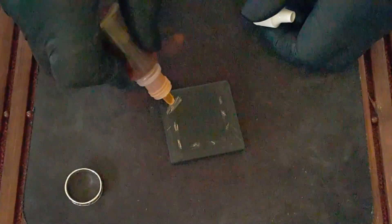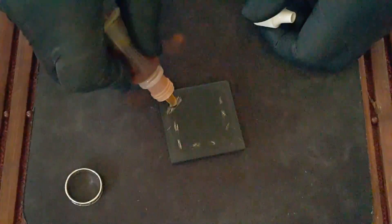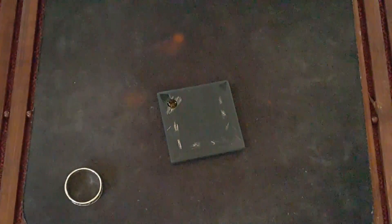Here's a ring that has a hallmark but it's difficult to read. Let's test it and see what we have. It is faint, but the red is still there, meaning this is a silver ring.